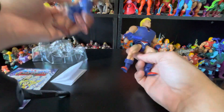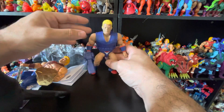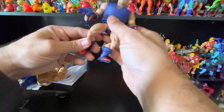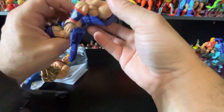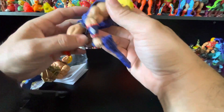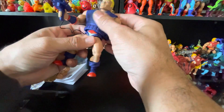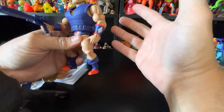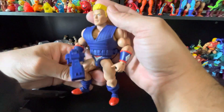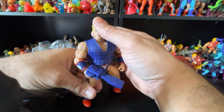If you like what you're seeing, like, comment, subscribe, and share. These are nice — they're building up the Rulers of the Sun, which I think is a nice thing. It has all the basic Origins articulations, there's a clip, you can take off the vest. Nothing new as far as articulation, and you've got yourself an Ivan Drago for your Origins collection.